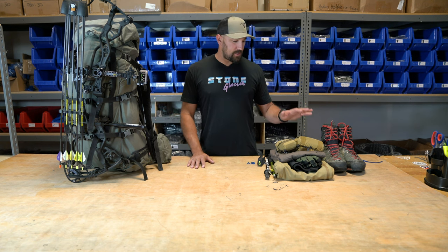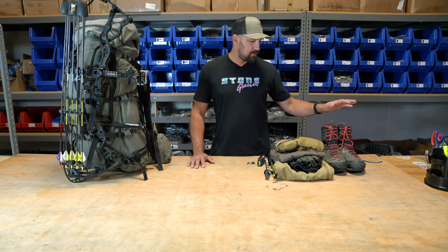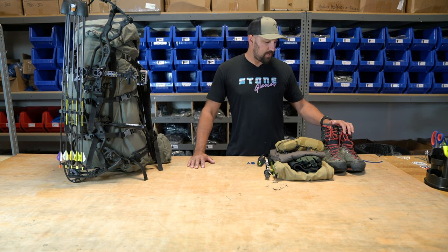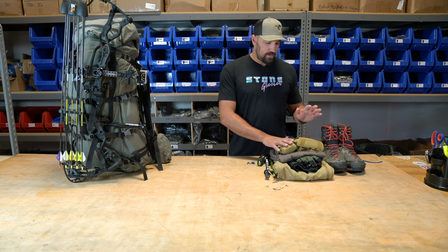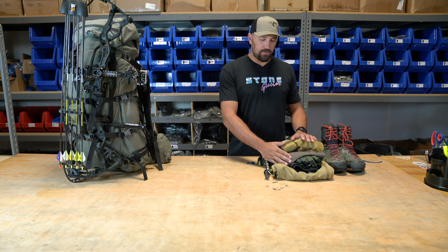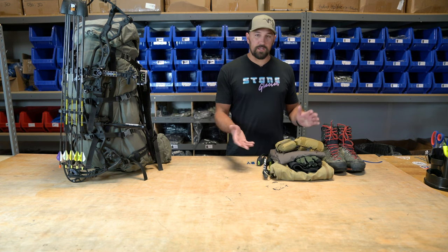Over here I've got the stuff I'll be wearing most of the time, most of the hunting and the hike in: a pair of Kryptek Brickstall boots, a new prototype bino harness and rangefinder of ours, a prototype merino wool piece we're working on, some lightweight gloves, pants, and one trekking pole.